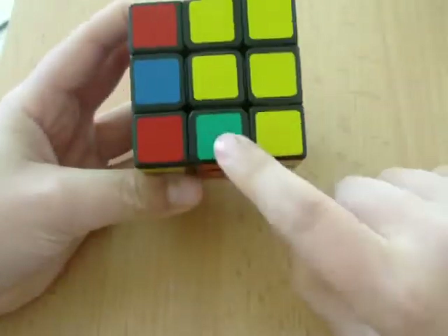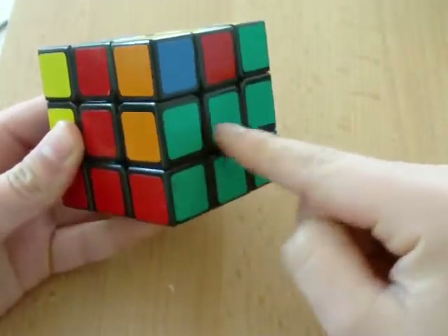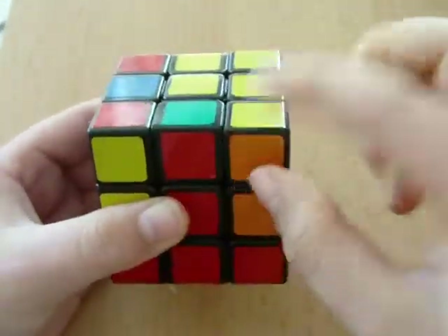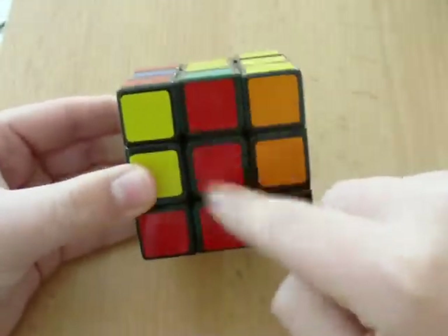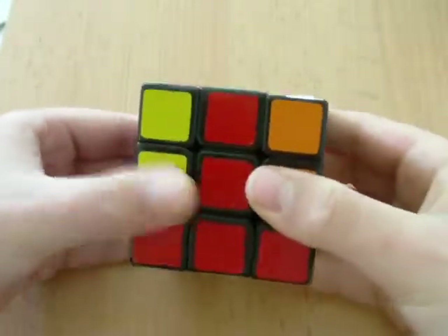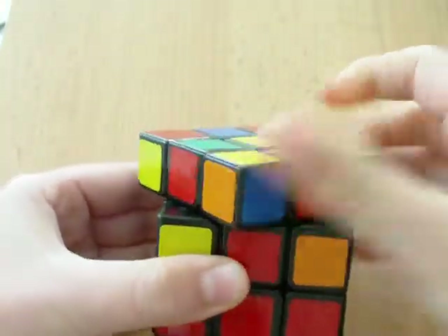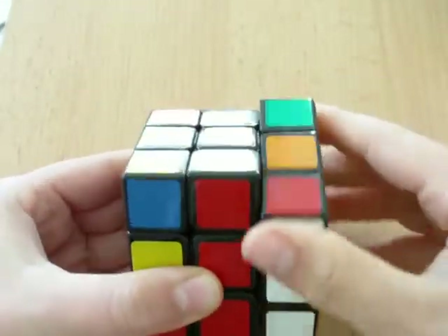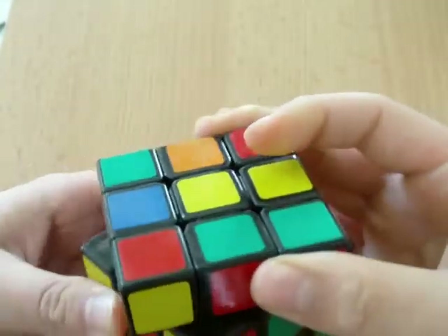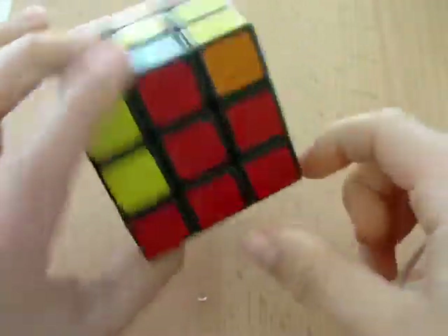You see this piece? Red and green — you see it? This is a green. It has to go right here — this is a green side. The color that's facing you, you put it with its color. Hold it like this; it has to go down there. And you do this algorithm — it's actually a little long algorithm, but you have to do it with me. Connect the two. And you've solved part of the second layer.